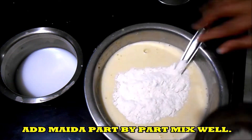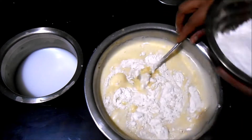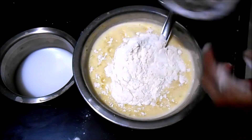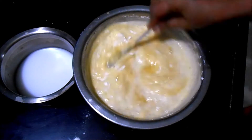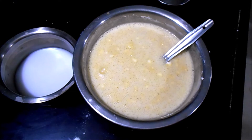Now we will add Maida or all-purpose flour, but we are not adding it all at one time. Just add a little, then mix. Again add a little and mix. You will find that there are some lumps, so what we are going to do is strain it.